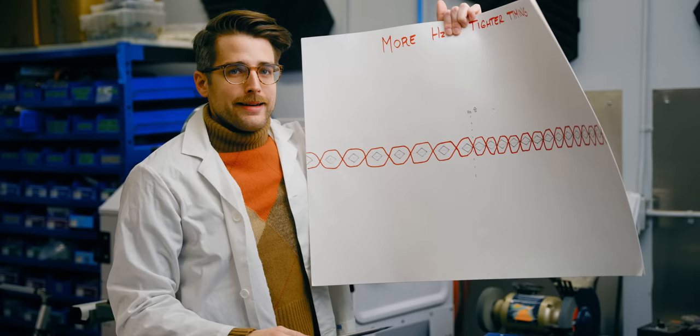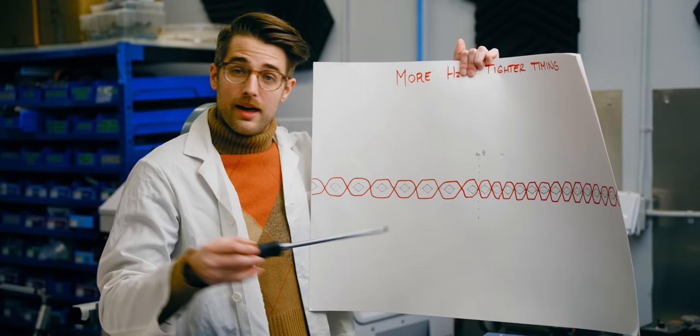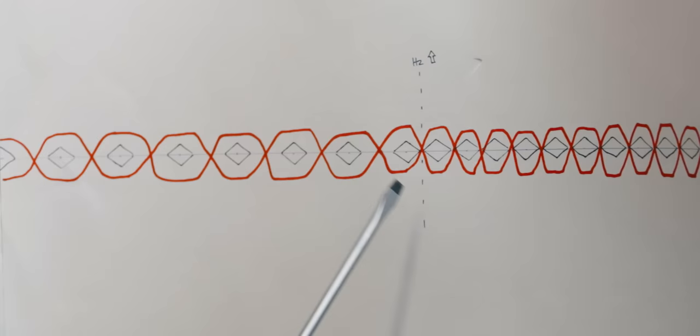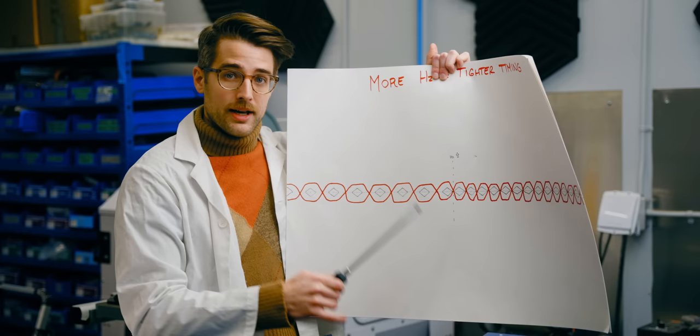Let's look at a perfect eye diagram. Every sample of our signal ends up stacked right over top of the last with no imperfections. This would allow us to dramatically increase the clock speed of the signal—faster signal, more data. Unfortunately, in the real world, no two samples will end up exactly alike. There are two main ways signal noise affects a cable: signal loss and jitter.